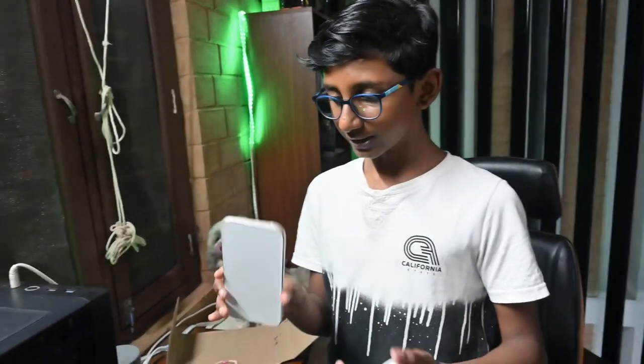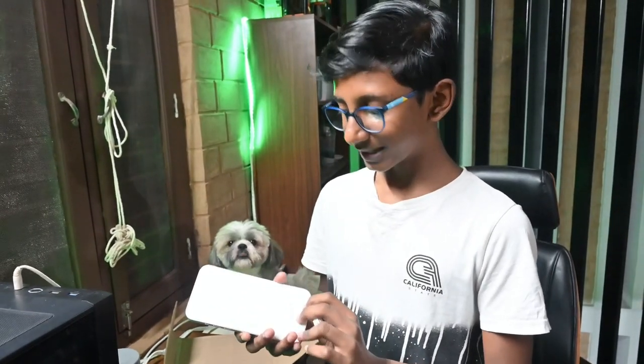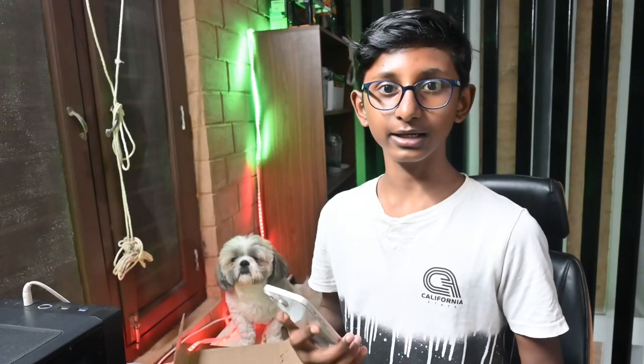Yeah guys, I don't think I will be opening this up right now because this phone is my dad's and I don't want to open it — I want him to open it. I will see you in the next video. Thank you for watching, and please subscribe if you are new. Bye.